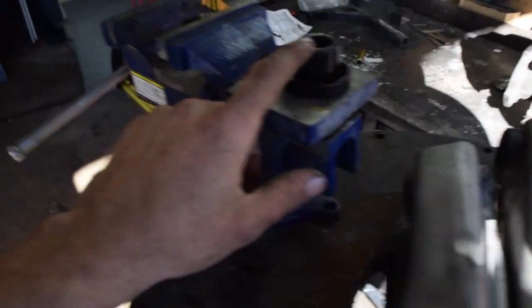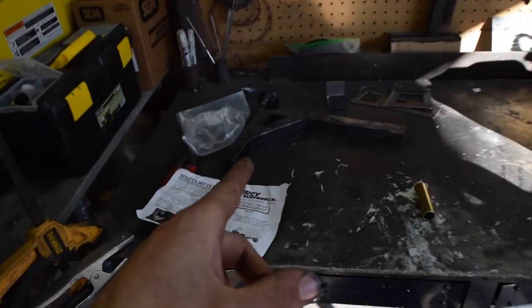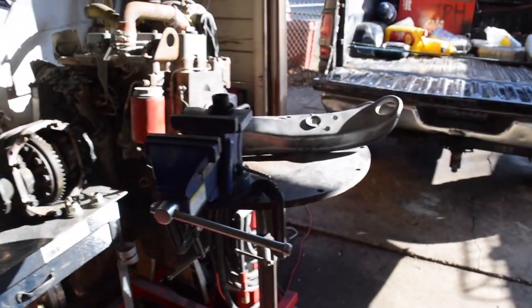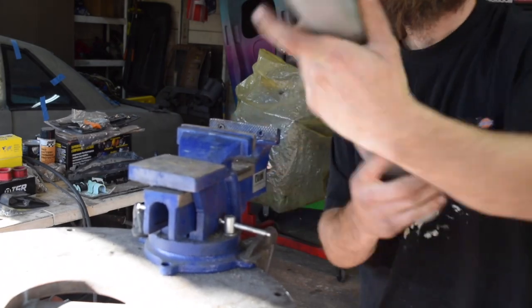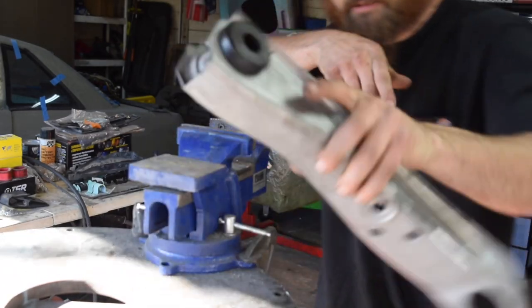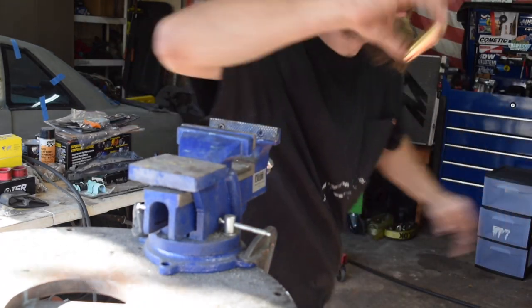I'm going to grease this guy up and simply use my little vise here, push that guy in there, grease up the sleeve, slide that in there, and then we will be ready to mount that guy on the jig, put the jig in the saw, cut that guy in half and get to it. Put a little bit of grease on my sleeve and slip that guy in.